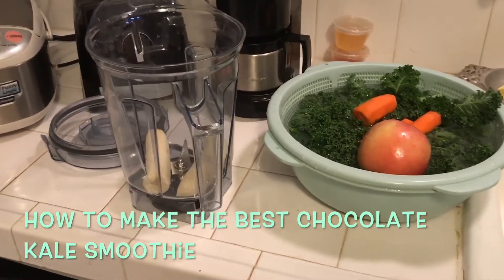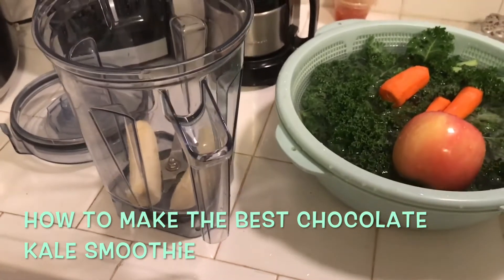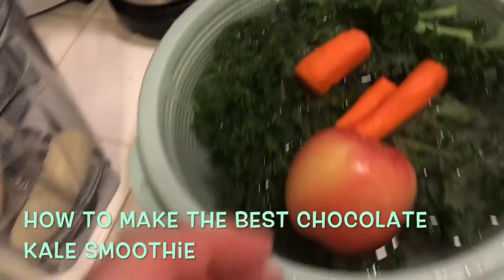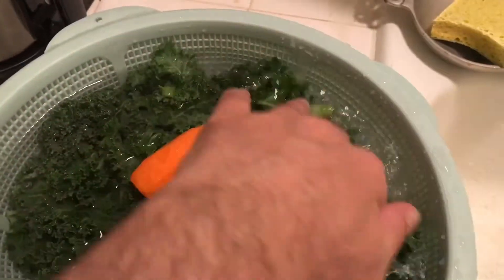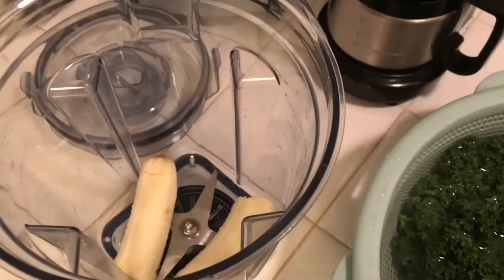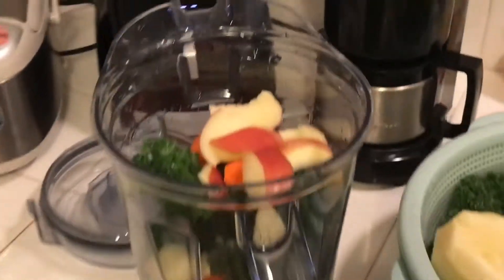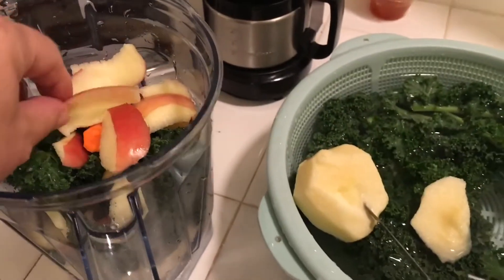I've recently got hooked on chocolate kale smoothies — they're really good. Let me show you how I make mine. First I put the bananas in the bottom; I try to put the softer stuff at the bottom of the blender. I highly recommend the Vitamix blender if you can afford it — it's pretty expensive, almost four or five hundred dollars, but it really is a doozy.